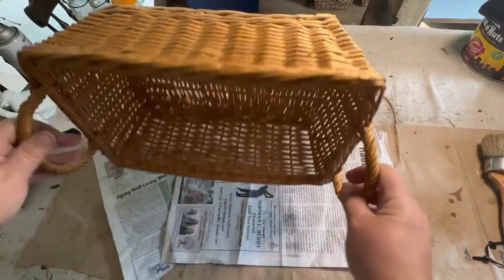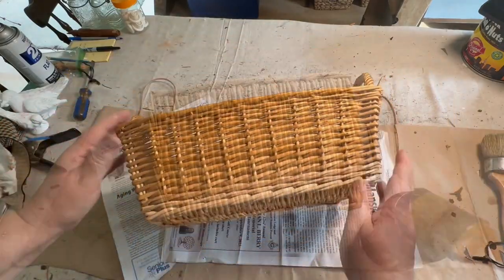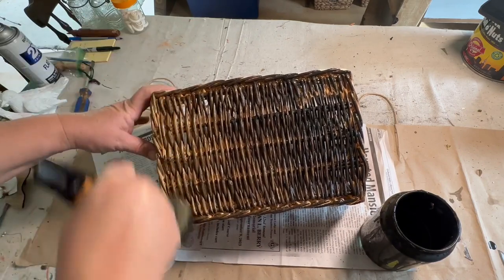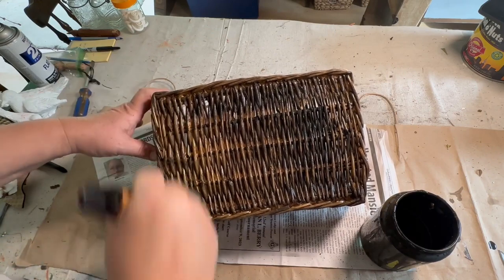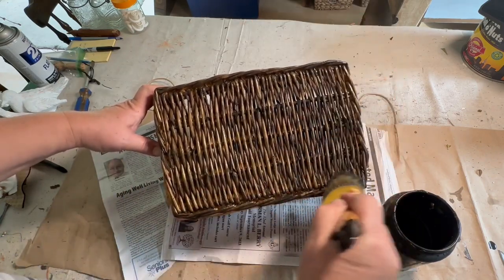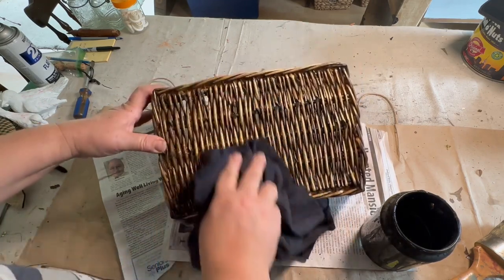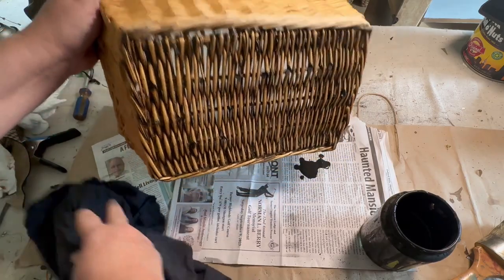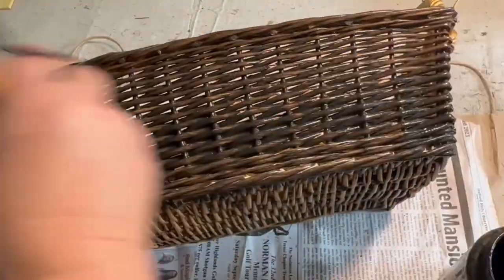I picked up this basket for free and wanted to give it a makeover — it had some fading and discoloration so I thought it could use my dark stain wax mixture. I create this with about eight ounces of Waverly Antique Wax in a separate jar, then add eight ounces of water and about two tablespoons of black paint — I use Waverly Ink paint. I mix it really well and shake it before each use. I paint it on just like anything else, wipe it back, and that dark stain sits down into all the basket pieces making it look so aged and distressed.